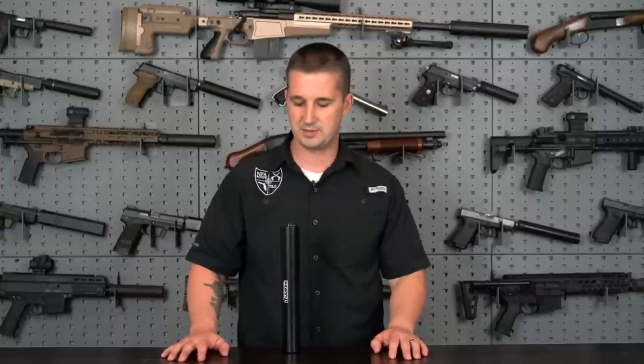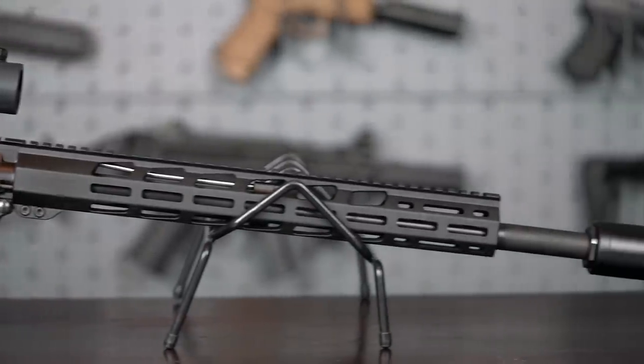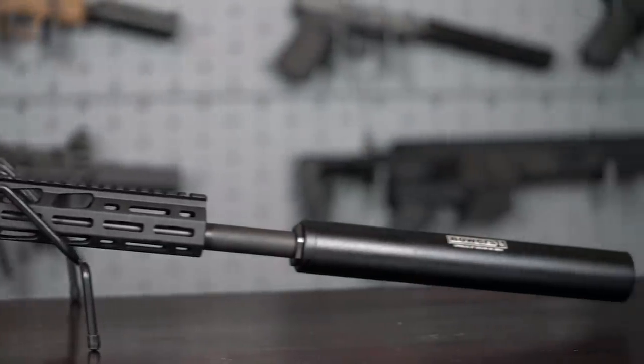I think that pretty much covers the studio segment, guys. I don't want to ramble on too long — I'd rather get out there and show you guys exactly what this sounds like. I'm eager to see what the new Ruger 450 Bushmaster sounds like and how it performs. So without further ado, let's get out there and get to it.